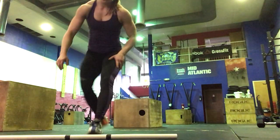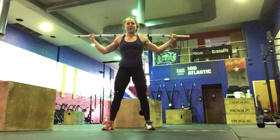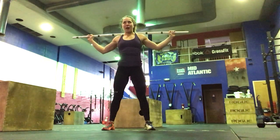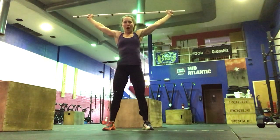Then with your barbell, we'll start with it on your back. We're going to do 5 snatch grip presses — strict press from your shoulders overhead, hands are wide. Then 5 snatch grip push press: feet are underneath your hips, just dip and drive.